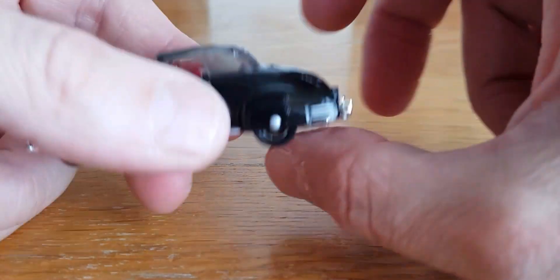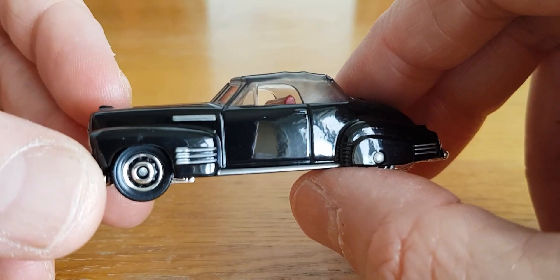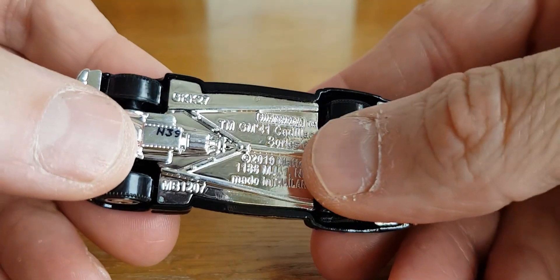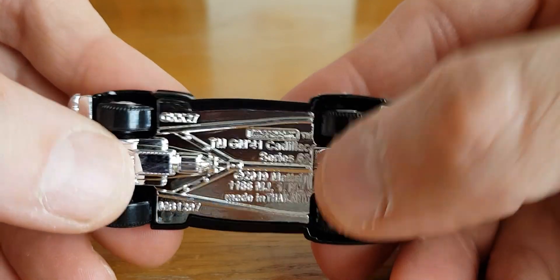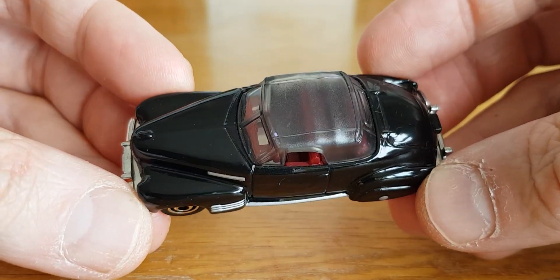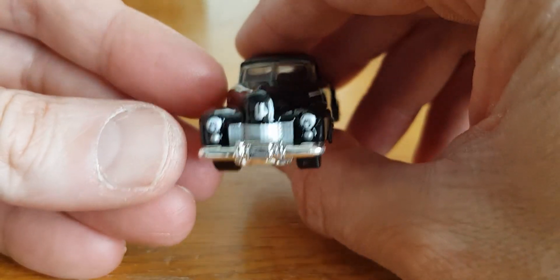Then we've got one more from Matchbox — the 41 Cadillac Series 62. Cool little casting. It's got the two doors and it's black.